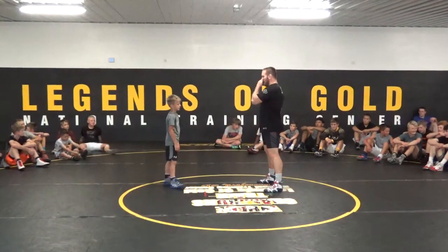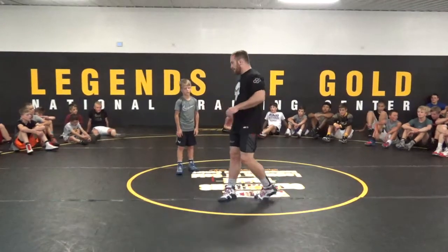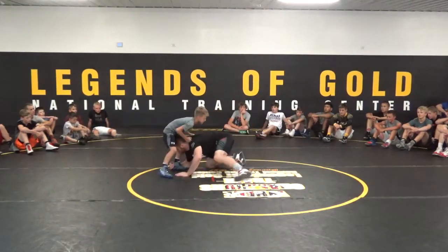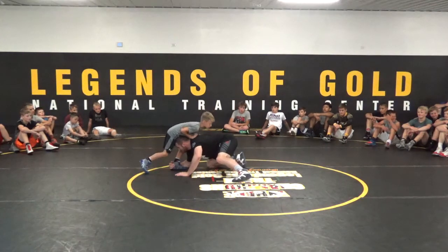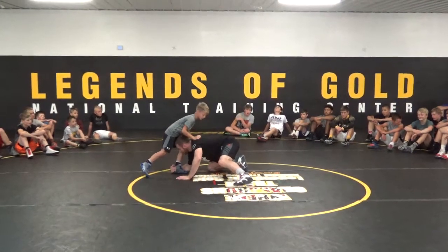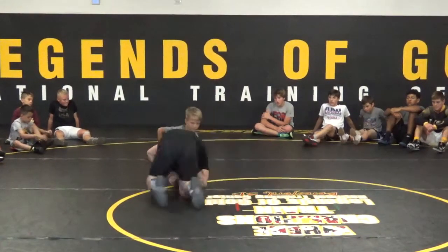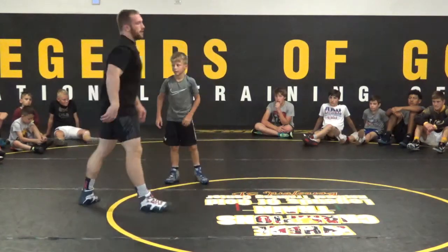They can be standing up, it doesn't matter. We're just going to be working on getting into the right low single position and finishing. So he's out in front of me. I can fake to this leg, I can fake to the same leg, but eventually I take my shot, I land in my perfect low single position, and the way I'm going to finish is I'm going to use my neck to drive his knee towards the back, and as I feel him fall into the ground, I circle across and grab his opposite leg.